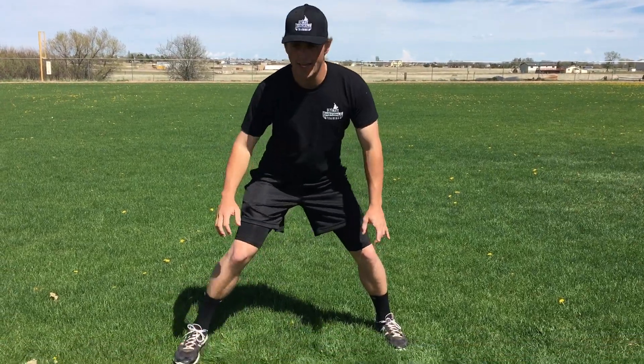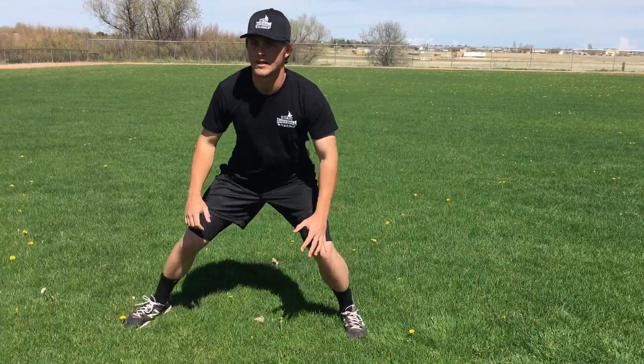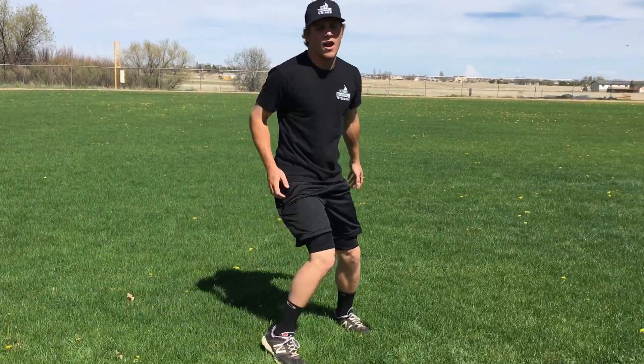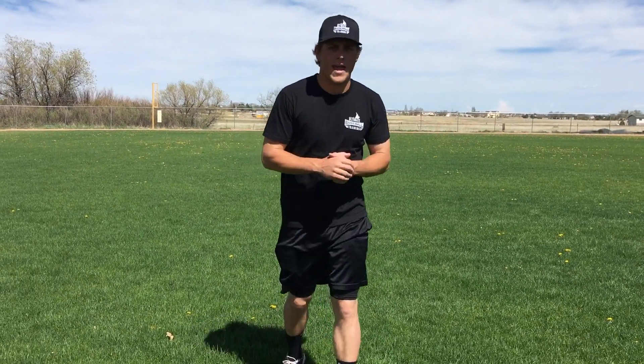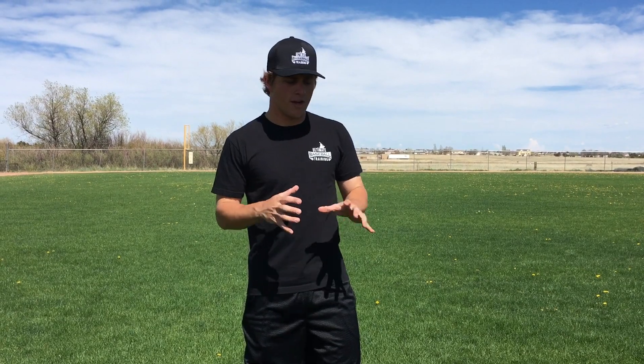Or when we're on first base and we're taking our lead, we're side shuffling. As baseball players, more than probably any other sport, we're always using our hips. So I think a great way to improve your throwing velocity is to open up your hips and unlock them. The power and the velocity — a lot of it is already inside of you, but it's about unlocking your hips to really play to your full potential.